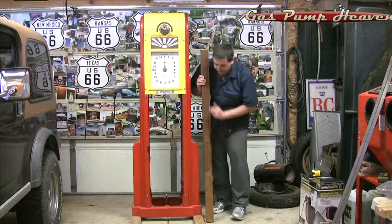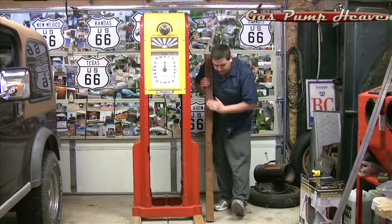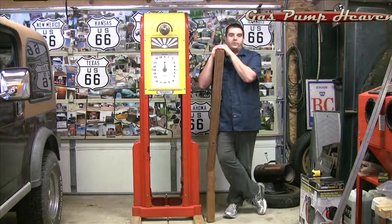Another thing is you're going to have some notches in the rail. Don't pay attention to mine — somebody put a different motor in at one point and gouged it out, so that's not an original notch. That indicates a display model.